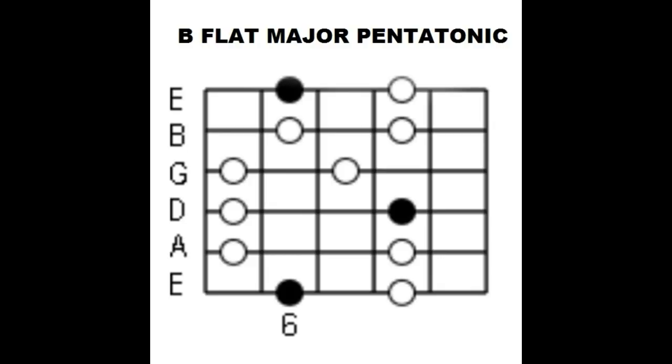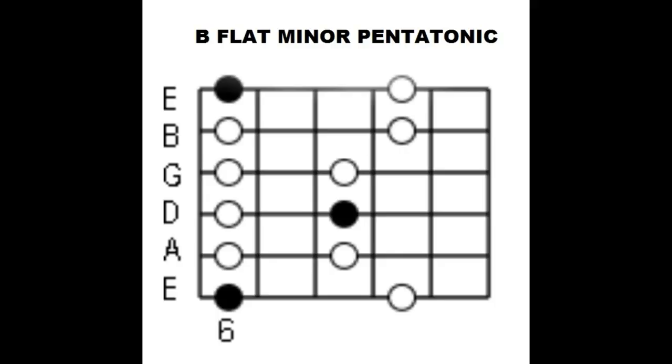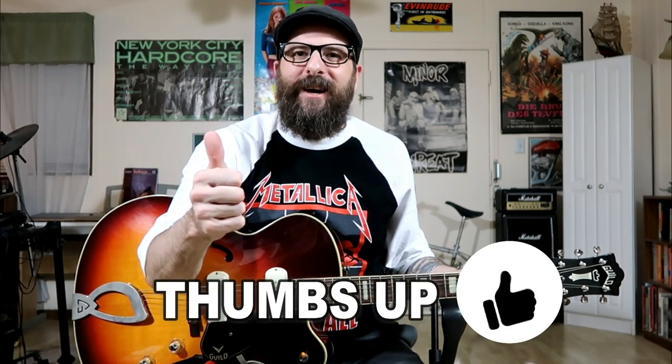This lesson today is in the key of B flat, and the solo is a mix of B flat major pentatonic and B flat minor pentatonic. Friends, if you enjoyed this lesson today please give it a thumbs up — it really helps me out. Be sure to check out my other YouTube lessons on T-bone Walker, and if you haven't already, please subscribe to my YouTube channel to stay up to date on all my newest guitar lessons.